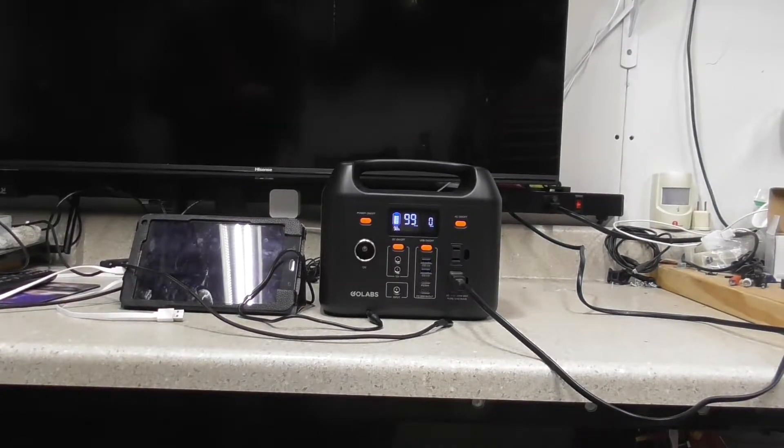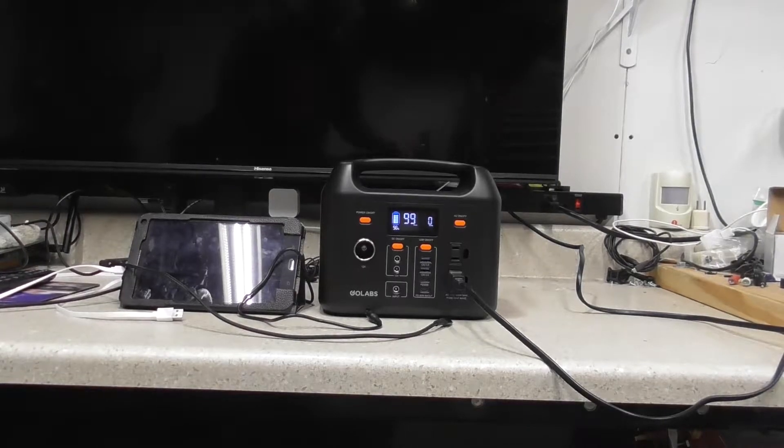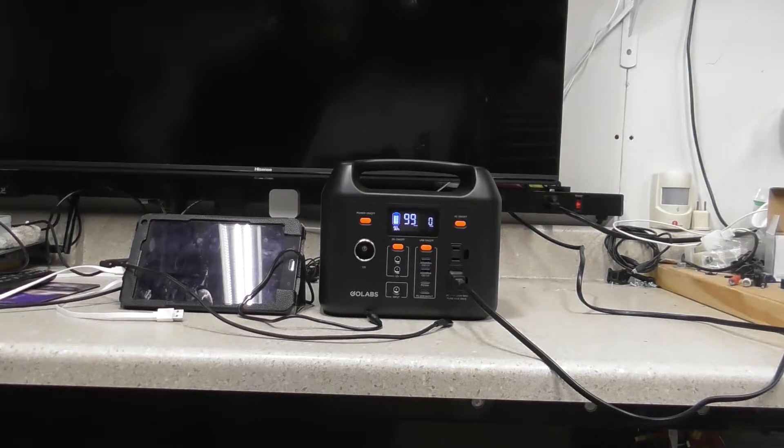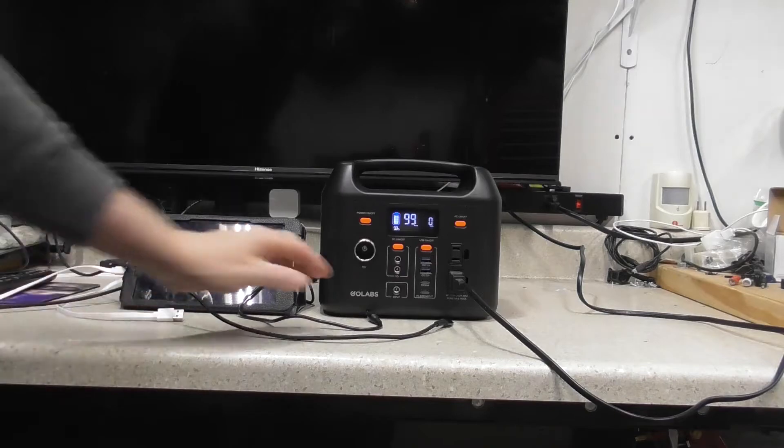Hey guys, how's it going? We're back with the GoLabs R300 portable power station. I just wanted to give you all a little update - I did wind up buying the PD60W charger for it. I've already checked it out and it does charge faster than the other one, so I wanted to show you guys the charging options for it as far as those two when plugging them in.